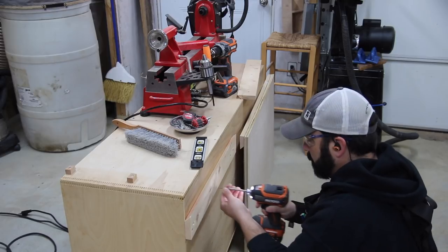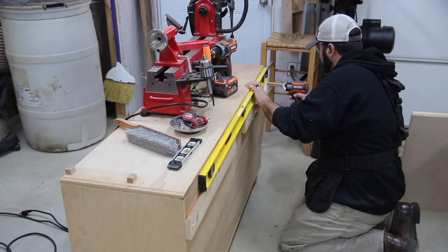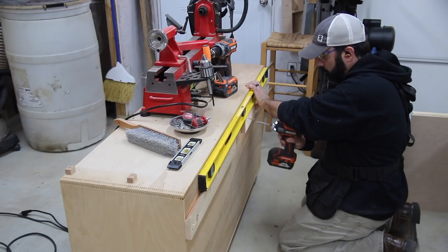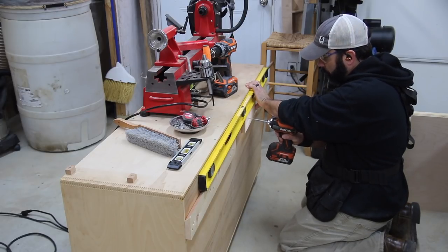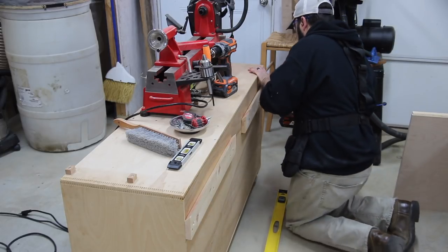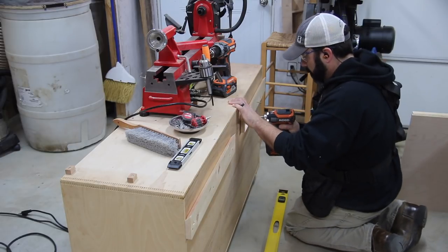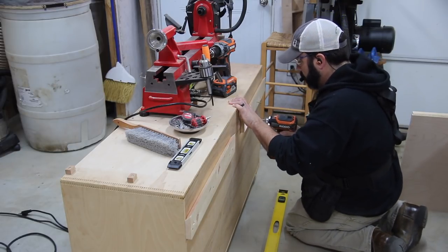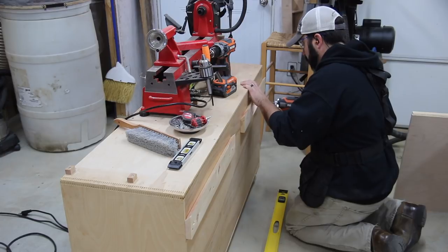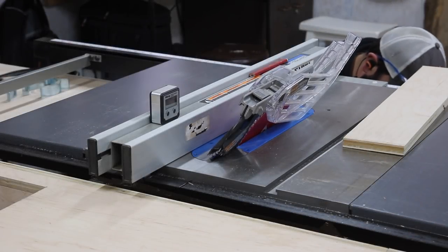I found the mounting points by measuring the front side and figuring out where the shelves are, then leveled everything up and it went in perfectly with no issues. Just a few screws on the backside is going to hold this in place just fine.